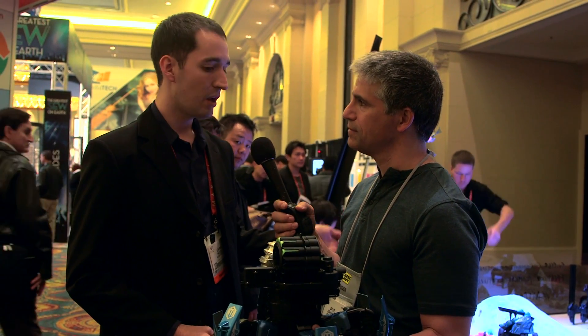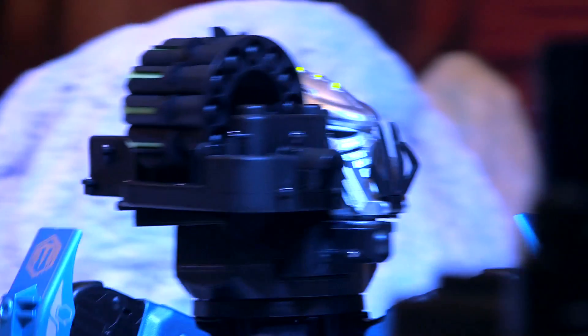We launched in the UK last year — really successful as one of the robots. We've upgraded the head, new LED system, new weapon, new blasters — really cool stuff.